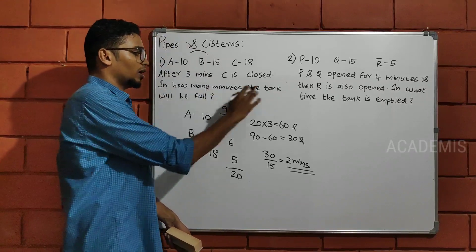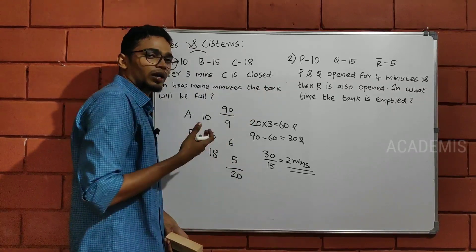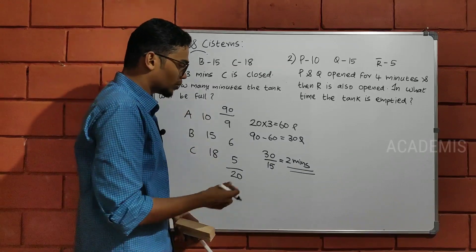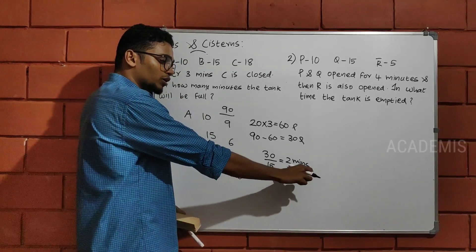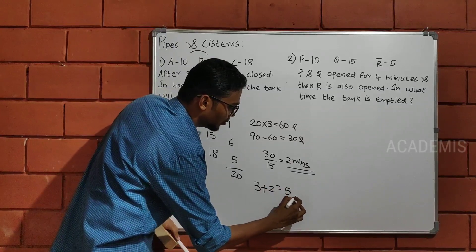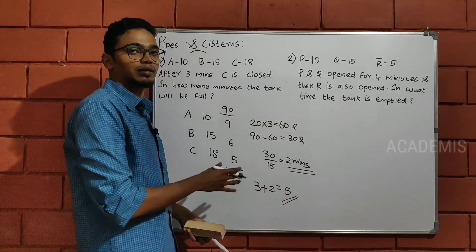We can ask how many minutes the tank will be full. The answer is 10 minutes. Now, if you look at the first time and consider it, you will consider it at the end of 3 meters, now 8 minutes. So we will answer 3 plus 2 is equal to 5. In this question, we will answer 2 minutes.